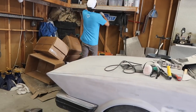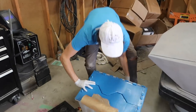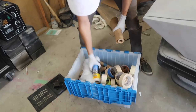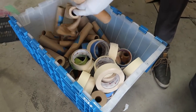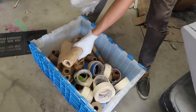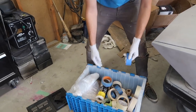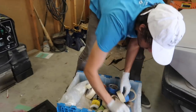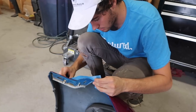Oh my god, this entire bin — shout out Frank — literally we've got a ton of plastic sheeting, paper for masking off things, and just rolls upon rolls of tape. Plenty to choose from.